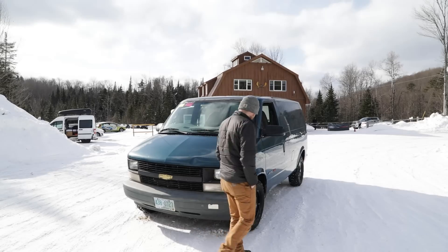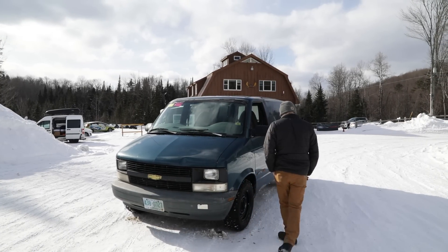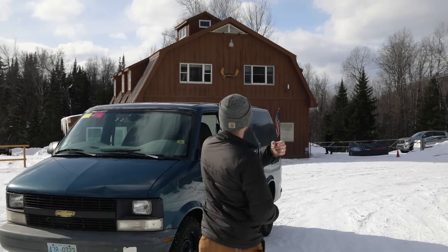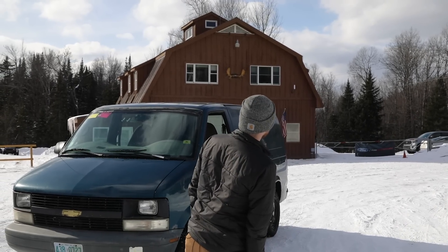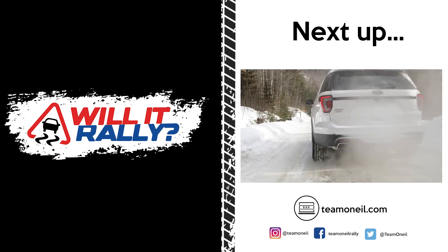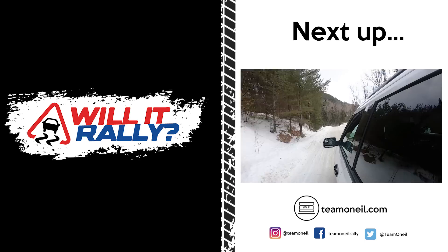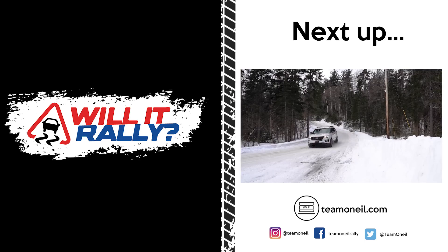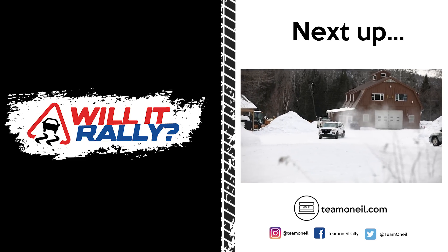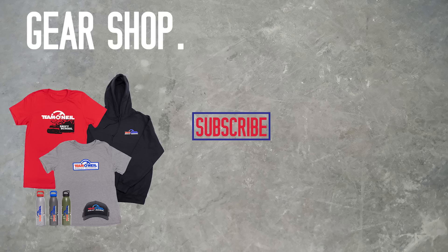Well, you got a nice clean van out of it. Hey, Al. Love you. He's pissed. Three, two, one, go. Bye. Bye.